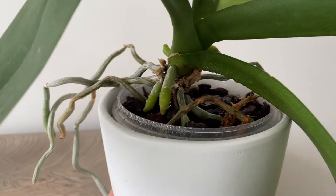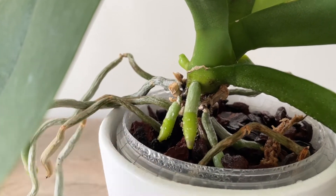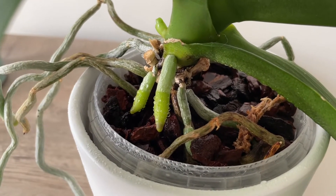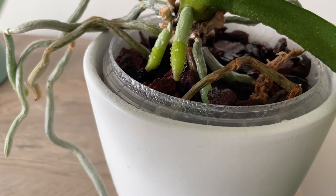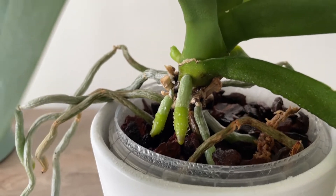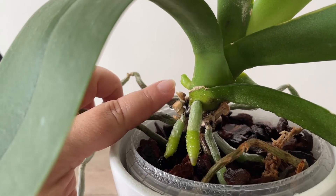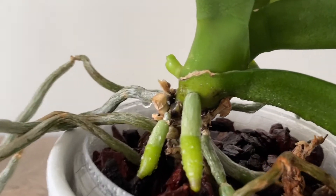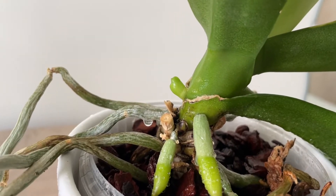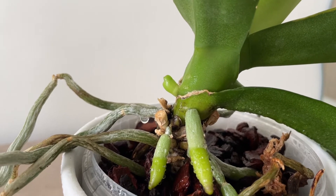Here as you can see, these two growths are roots. It's obvious — they're pointing towards the media, trying to go down, and you can see the tip of the root is pointier with a fresh green color. Up here, that's the flower spike, and you can see the difference in shape very clearly. The flower spike is kind of pointy at the tip, where the buds are forming.